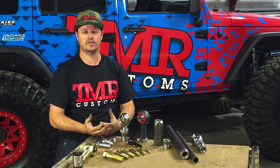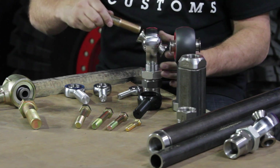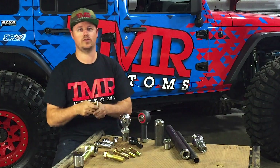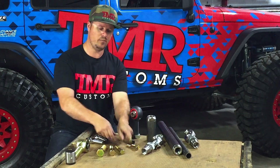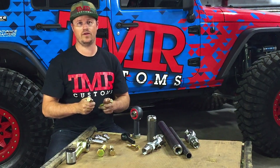Next up is your bore size — it's a fancy way of saying the inner diameter of your final joint package. 3/8 and a half inch would be suitable for a light-duty vehicle or possibly a sway bar. The next sizes up would be 9/16 or 5/8 bolts — these are great for a 4,000 to 5,000 pound vehicle.